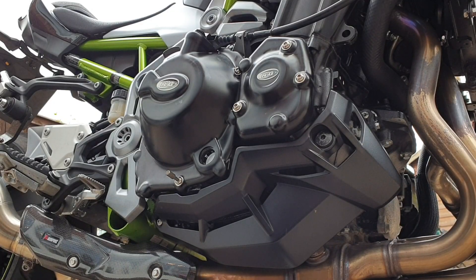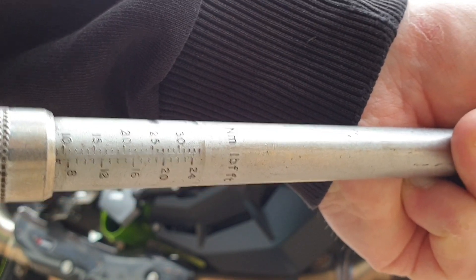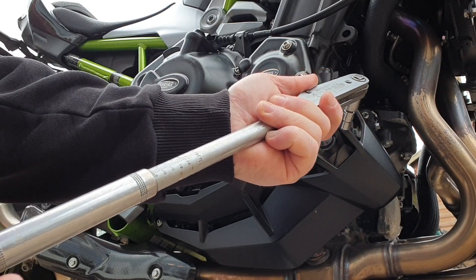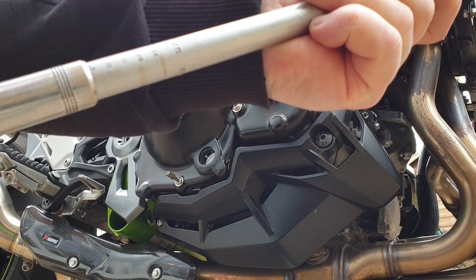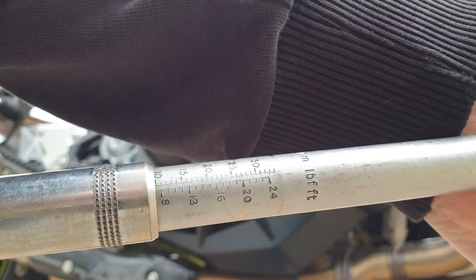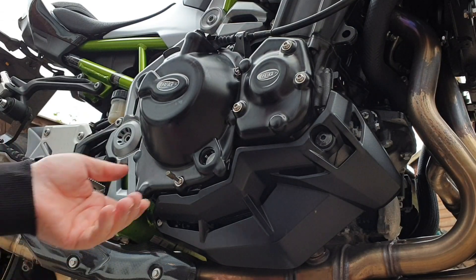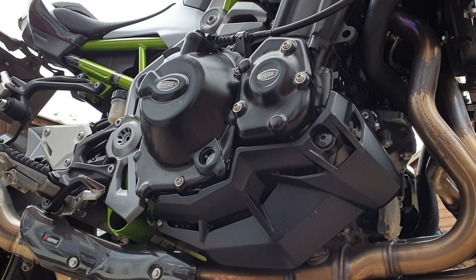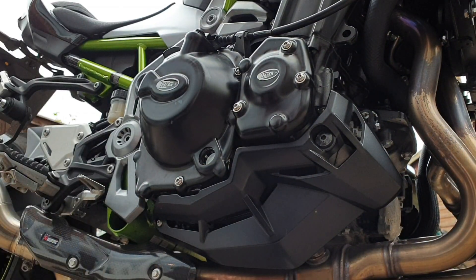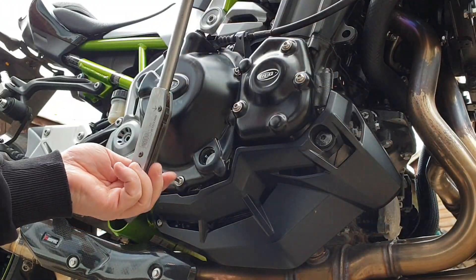Now we need to lift these up. That wants to be at 10 newtons. Look at this — focused in, 10, there look. That needs to be up to there. So just wind that up. 10 — or 7 foot-pounds. Is it there? I should say that's about right. Right. 8mm Allen key, turn that till it clicks. 8mm Allen key, turn that till it clicks.